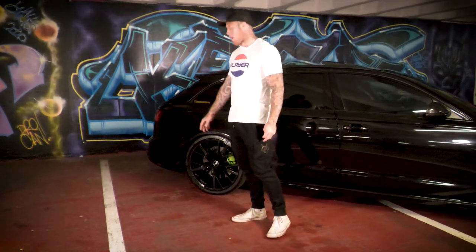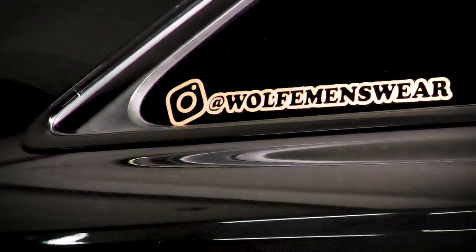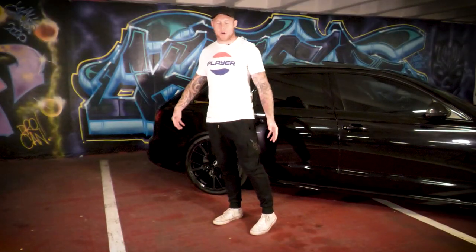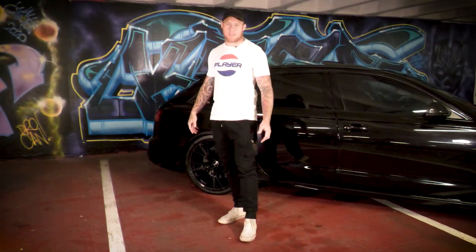We've got the tints in the back — the whole car is blacked out, limo tints in the back. There's a little sticker here which is actually my clothing brand — anything you guys see me wearing in the vlogs is available in the link down below, so if you see something you like, go check it out.